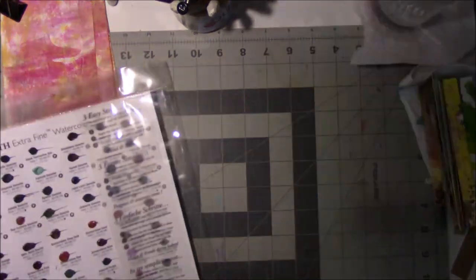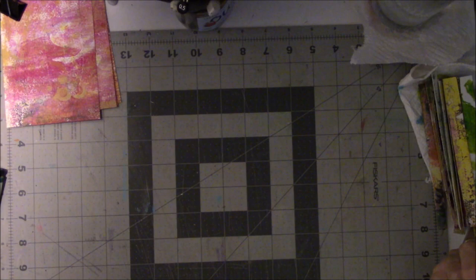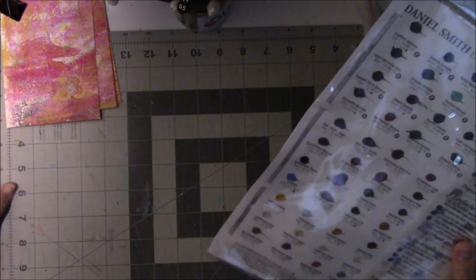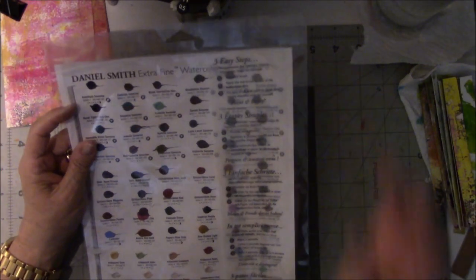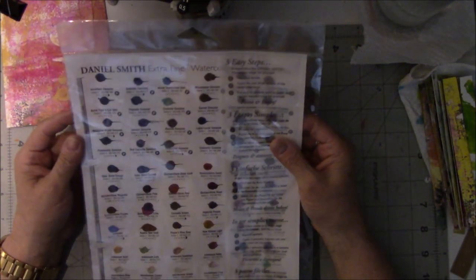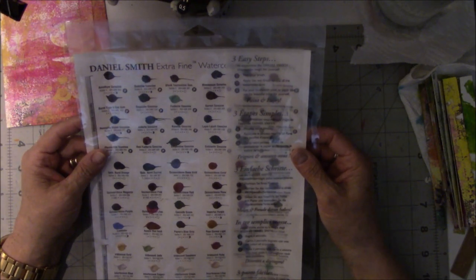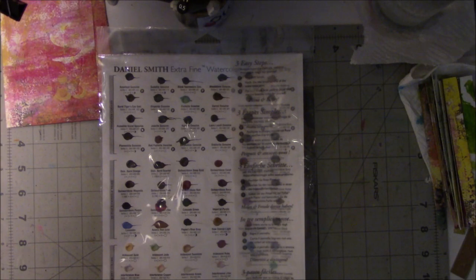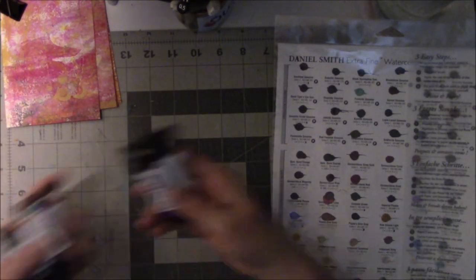Hey everyone, this is Vicki from Messy Table Studio, here today with a little video for MCY - My Creative Year on Facebook. I went a little wacky - Jerry's Art-O-Rama had a sale online with Daniel Smith paints and some of them were 40% off. Gina Aaron got me addicted to Daniel Smith paints, and I decided that I must have some. Finally I decided to go ahead, and the mail lady came - I thought it was something I'd ordered from Amazon.